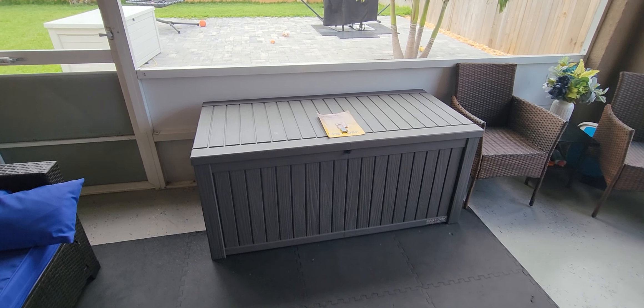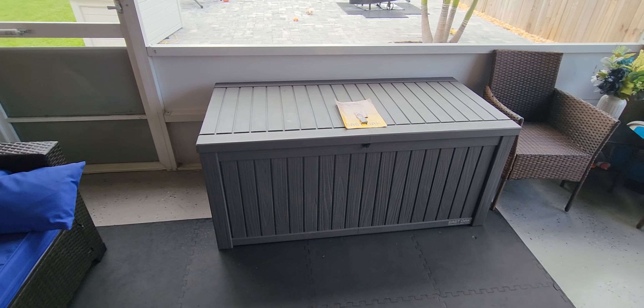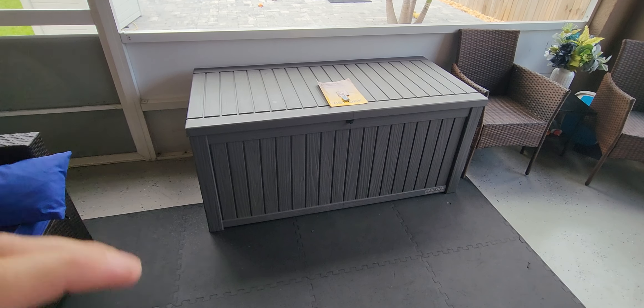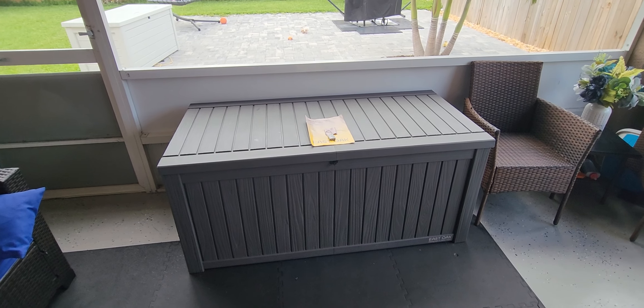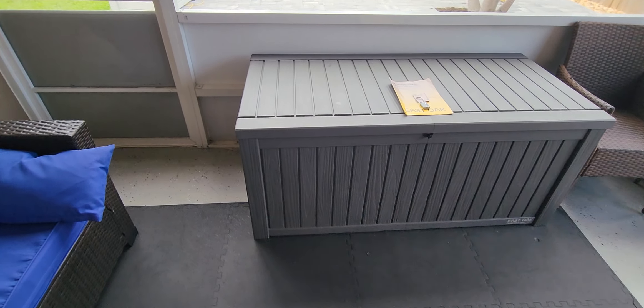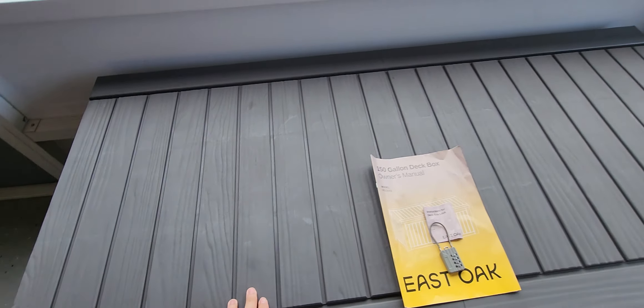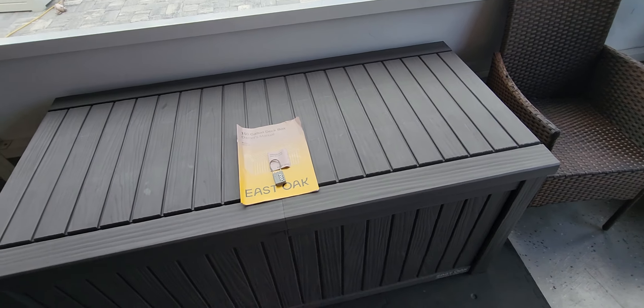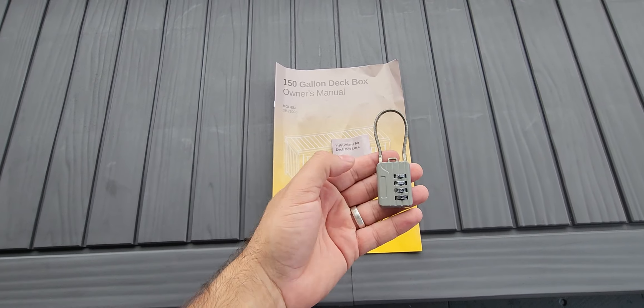Hi, Andrew here, and this is a quick review of the East Oak 150-gallon deck box. It does come in this gray color right here. This product was given to me in exchange for an honest review, so let's get right into it. Number one, yes it is gray — not dark, not light, just a medium gray. It also comes with an instruction manual as well as a free lock, which is pretty awesome.